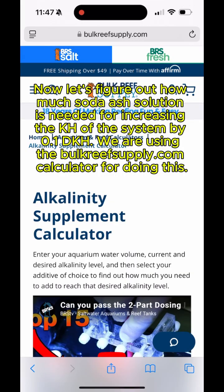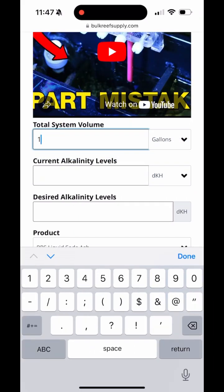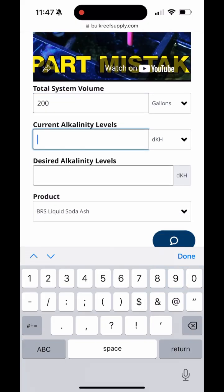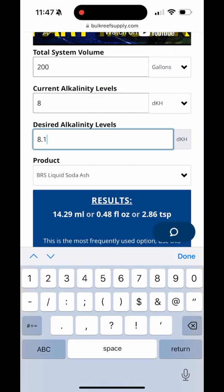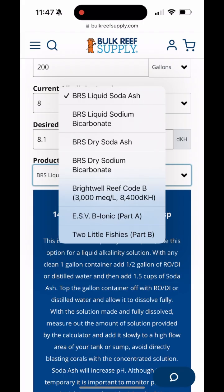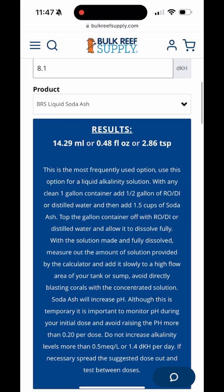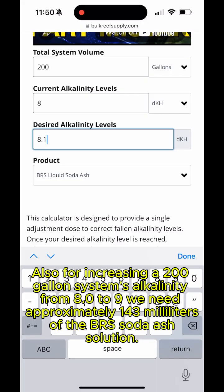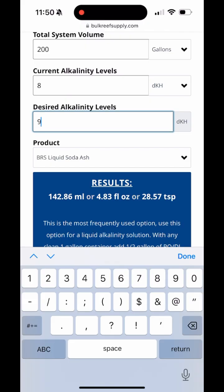Now let's figure out how much soda ash solution is needed to increase the KH of the system by 0.1 dKH. We are using the bulkreefsupply.com calculator for this. For example, for increasing a 200-gallon system's alkalinity from 8.0 to 8.1, we need approximately 14 mL of the BRS soda ash solution. For increasing a 200-gallon system's alkalinity from 8.0 to 9.0, we need approximately 143 mL of the BRS soda ash solution.